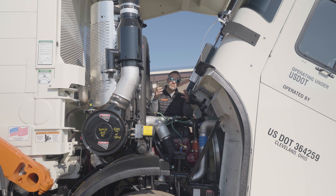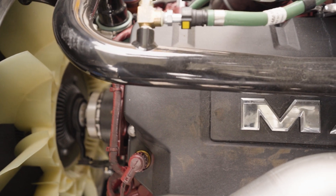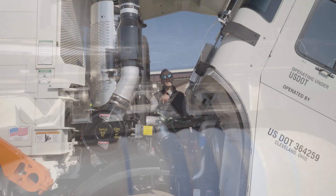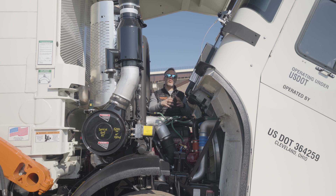The Mack MP7 is a great proven engine, especially in applications like this. We know the abuse that this engine's going to see, and it's shown time and time again that it's built to stand up to that. Add in some of those efficiency gains, and you can see why this is the truck to beat. Next week, we are talking about how we get all this power transferred, be it to the back wheels or to the body. We're talking transmission.